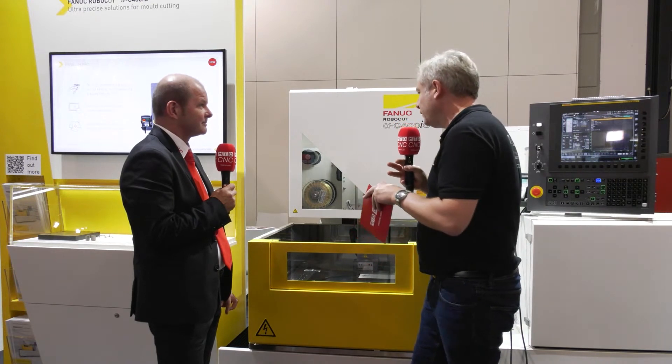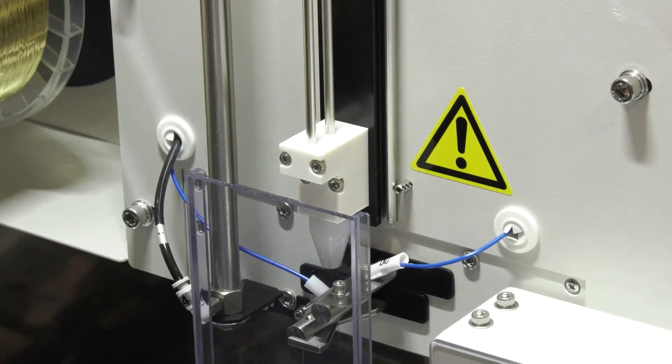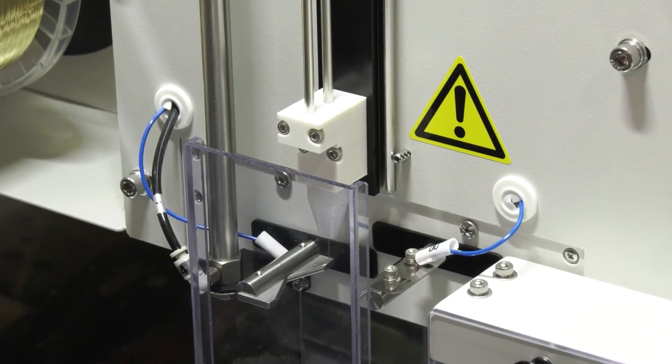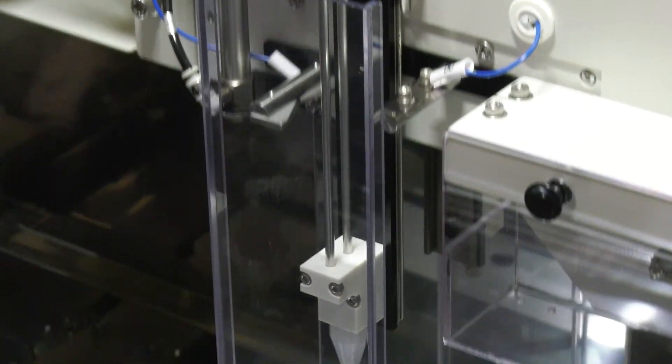Now this process is not about being really, really fast — but what happens if the wire breaks? If the wire breaks, the machine automatically repairs the wire and re-threads it, so you can operate the machine unmanned over the weekend.